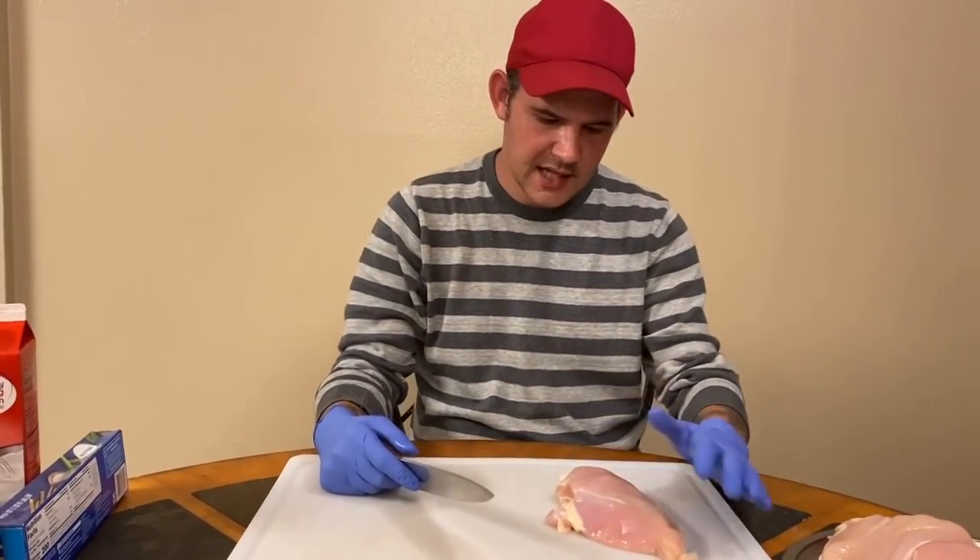Before we do anything, go ahead and get some water boiling up so we can have our pasta ready. Meanwhile, while that water's boiling, we're gonna get to the table and get this chicken prepped up. I've got four nice chicken breasts - they're kind of fat, so go ahead and get the fat off of them.